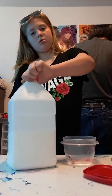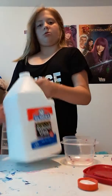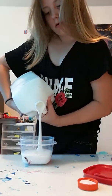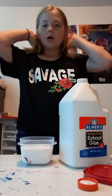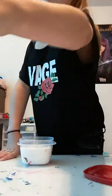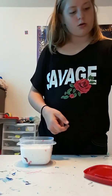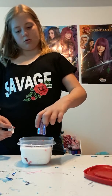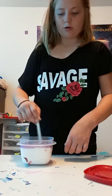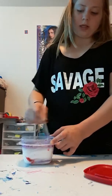I'm going to do a mini batch, and that's why I'm using this small container. If you ever want to do a little mini thing — I have a song stuck in my head. Okay, ingredient one, ingredient two. Now we mix in our glitter and glue. I think it's so satisfying to mix in glitter and glue.